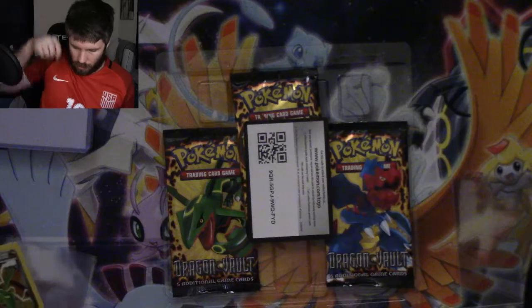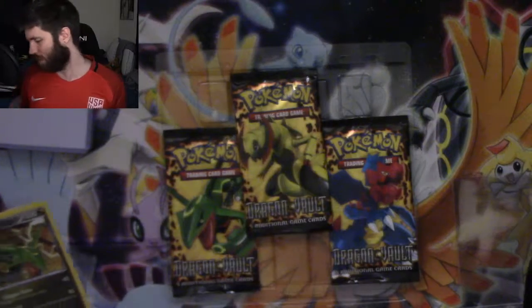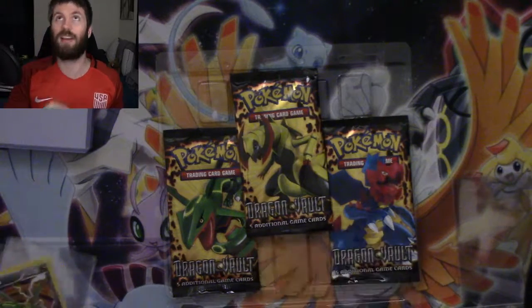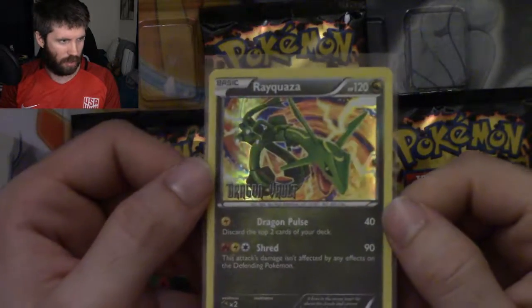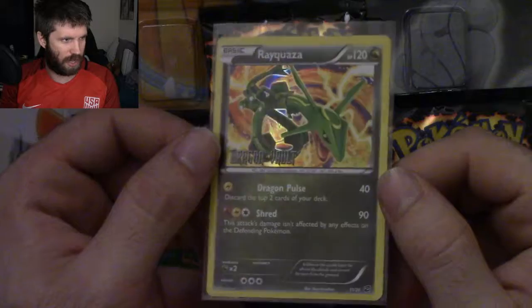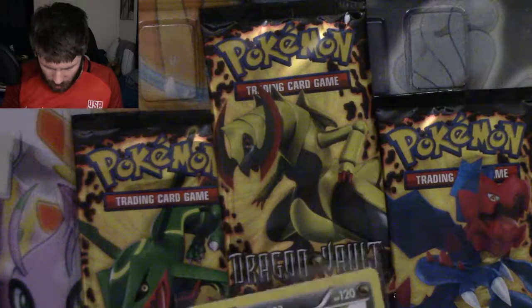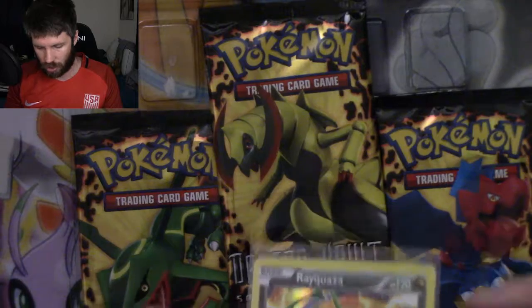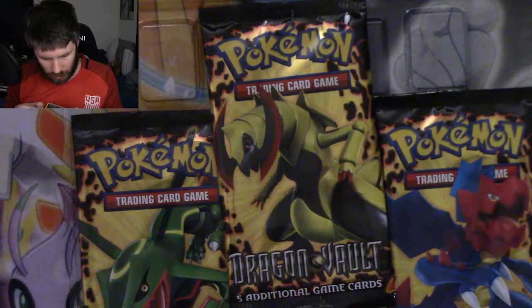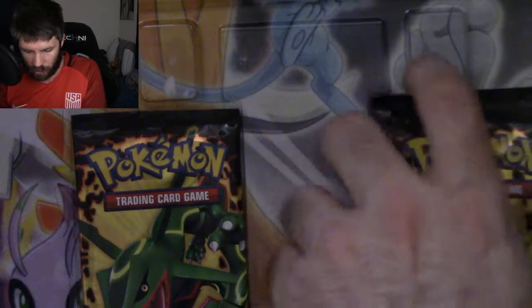Here we go. The Dragon Vault gold code card — I've already redeemed it, sorry about that. Let me zoom in so you can actually see each card. Rayquaza with the Dragon Vault stamp. This one is not going to be going away to get graded. As I said, right here there's a line that goes straight through the middle of the card — not even just on the holo, but completely across the card. It's a sky high Pokémon — I love that old Disney movie Sky High.